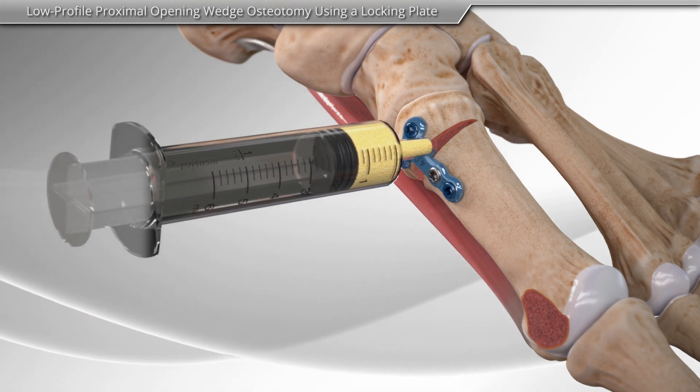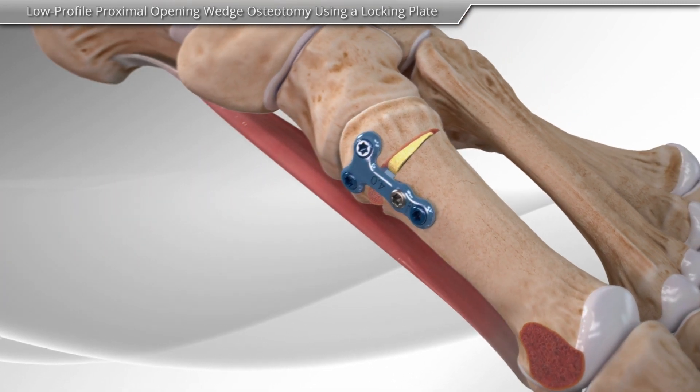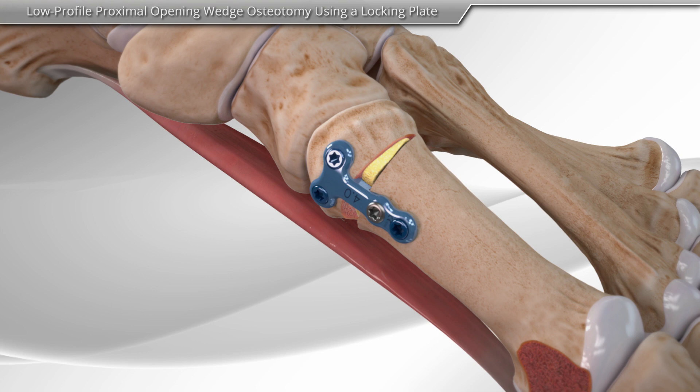Finally, your surgeon may choose to use a bone graft to help with bone healing. This completes the proximal opening wedge osteotomy procedure.